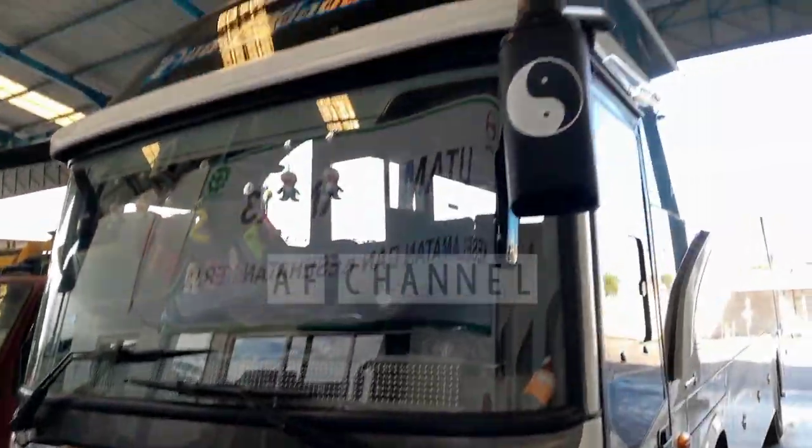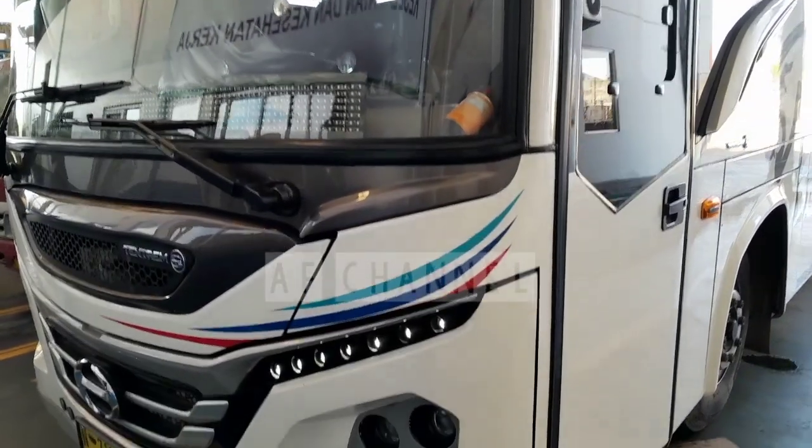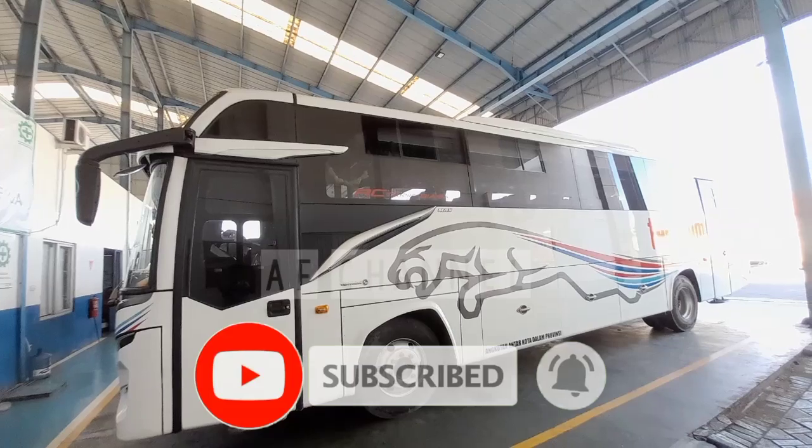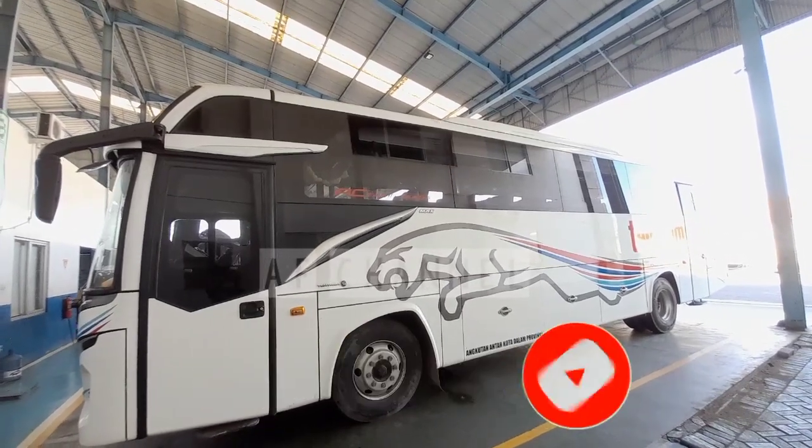Sebelum saya lanjutkan, seperti biasa buat teman-teman yang belum subscribe, bisa subscribe channel saya AF Channel 25 untuk mengetahui video-video terbaru seputar dunia otomotif, truck, dan bis.